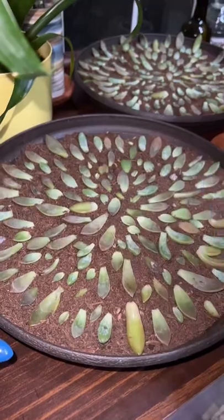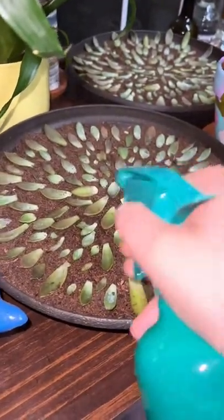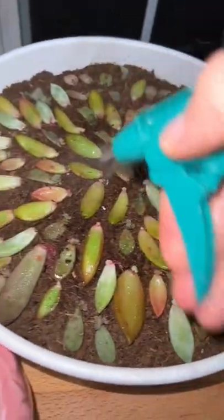We laid these out about three days ago, so it's time to water. I water my succulent propagations every two to three days. Follow along if you want to see just how big we can grow our succulent army.